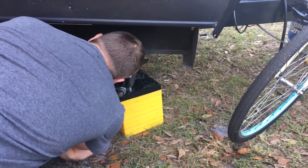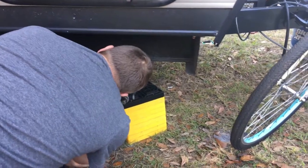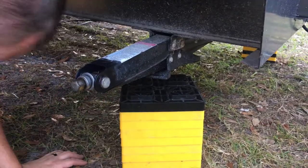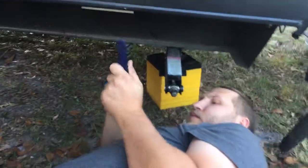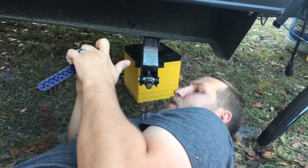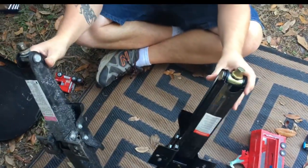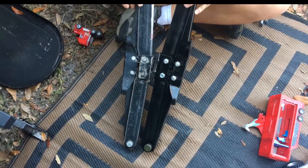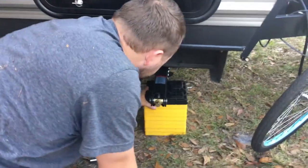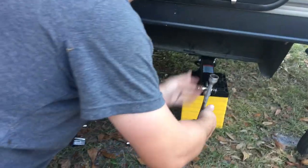It's bolted up to the top. This is the difference between the factory one that the Forest River Wolf Pup has on it and the one we're putting on — the 24-inch scissor jacks. And the new jack is on.